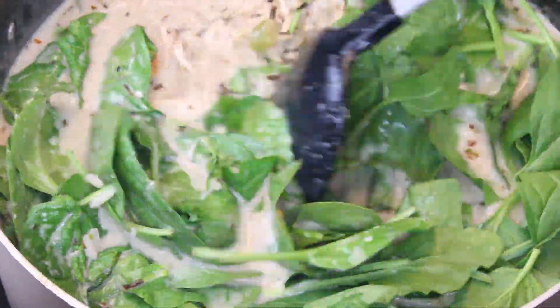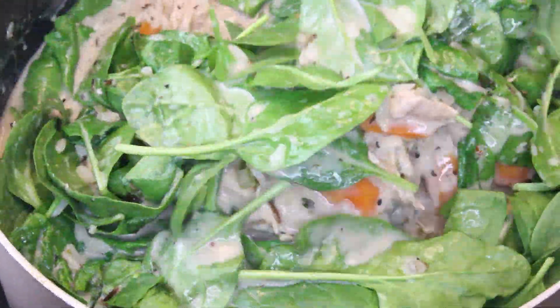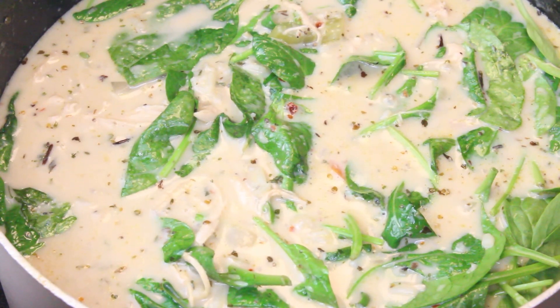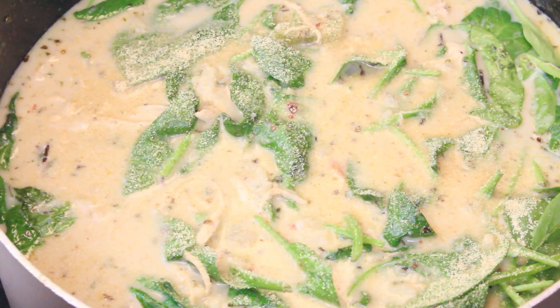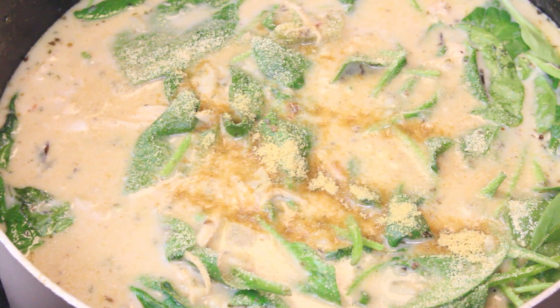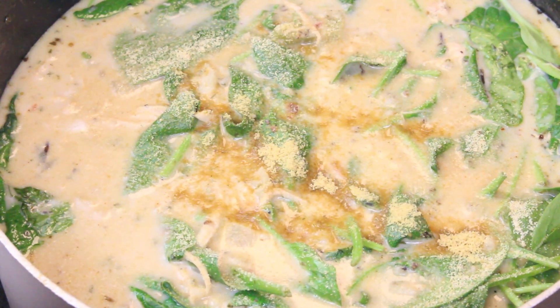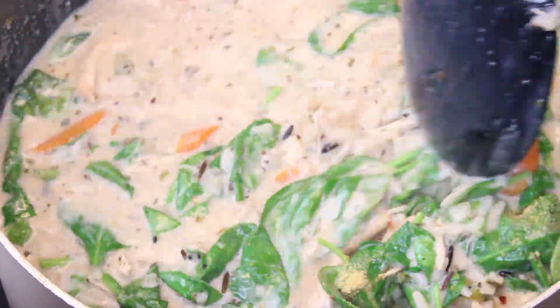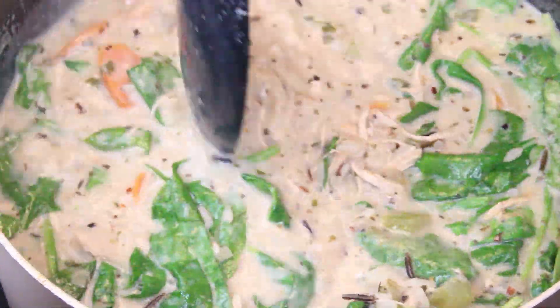I'm going to give this soup a taste to make sure my seasonings are exactly where I need them to be. I decided I needed a little bit more granulated garlic and a little bit more chicken bouillon. Taste your soup, make sure it's to your liking and to your palate.